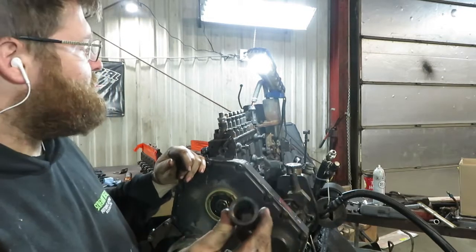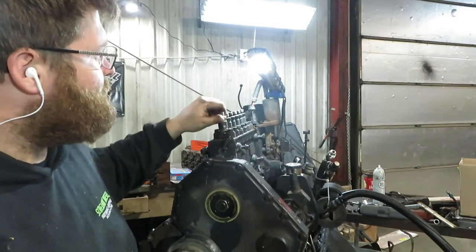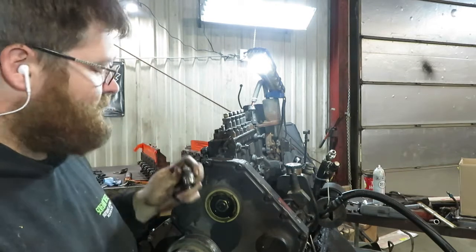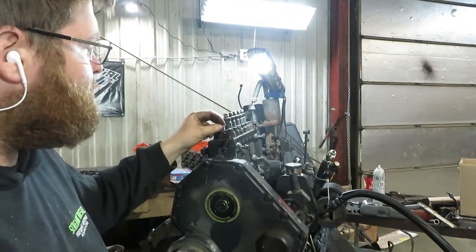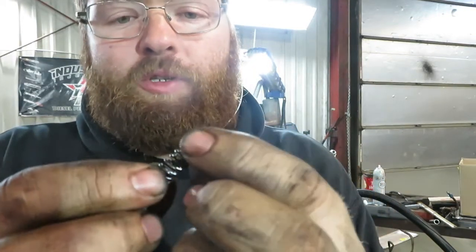The socket has a bunch of splines on it that slides over the delivery valve holder, so it just unscrews. Be super careful taking that out because there is a spring and a little plunger underneath it, and there's a little shim between that spring and plunger — you do not want to lose any of these parts.